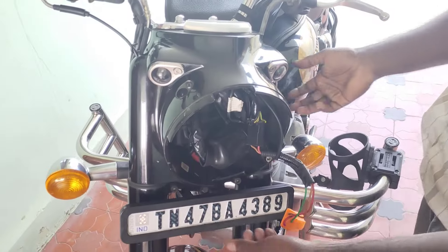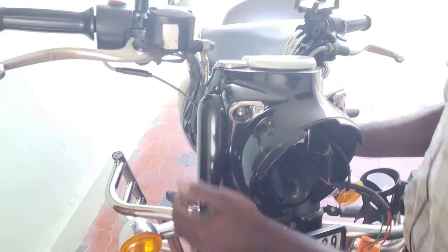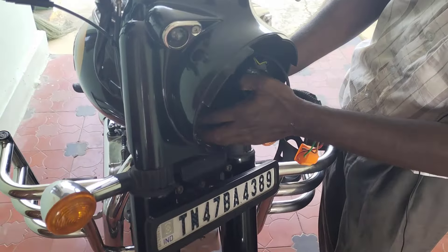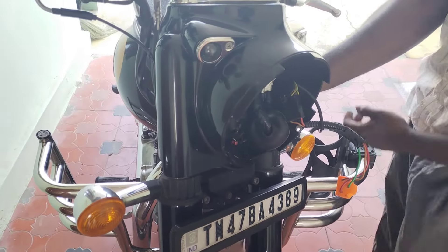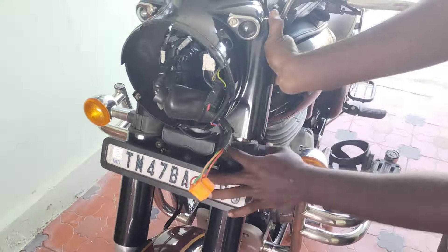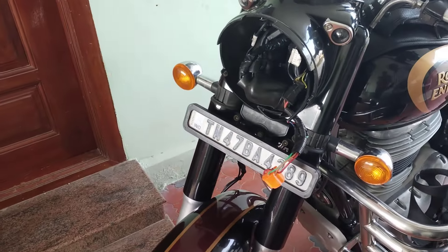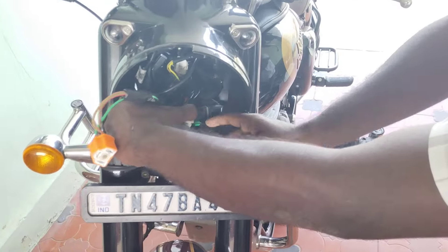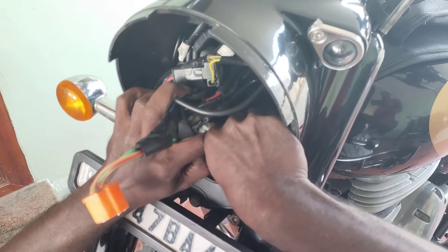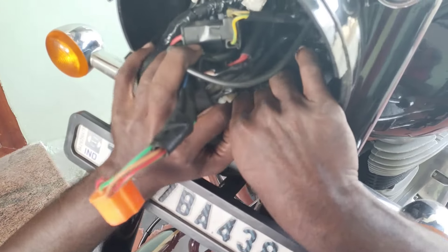I am going to show you how to do this. Put the cap on the plate and put the cap on the top. Put all the cap on the plate and put everything in place. Now we are going to remove the left and right. We will remove the rubber button and remove the green glass socket.